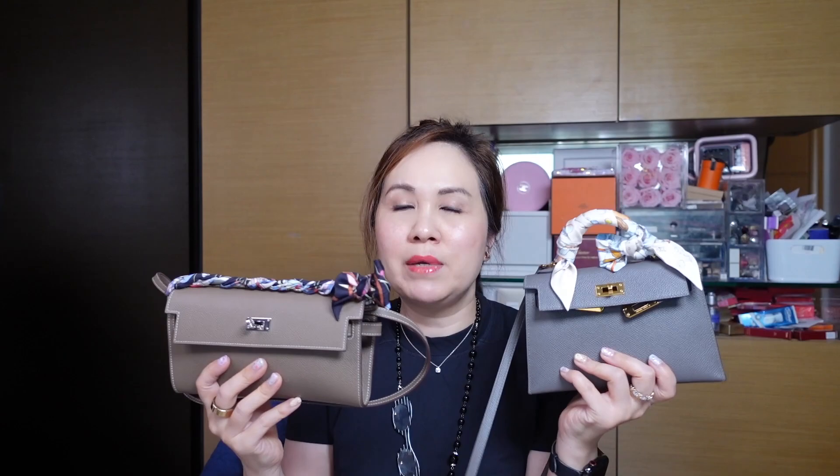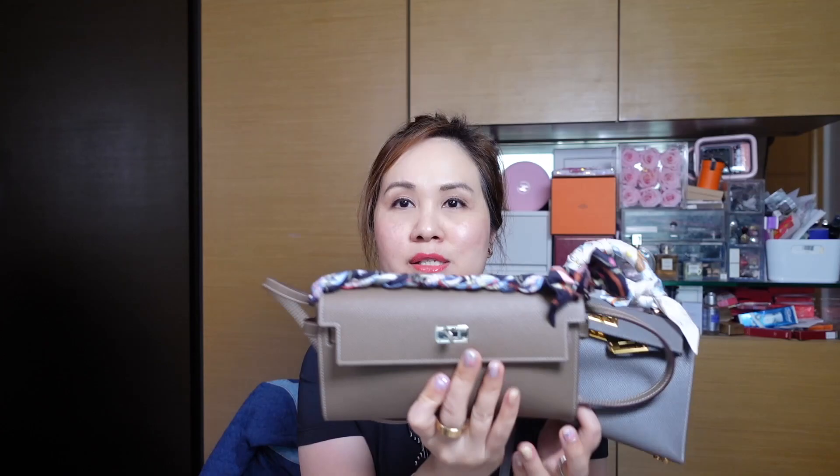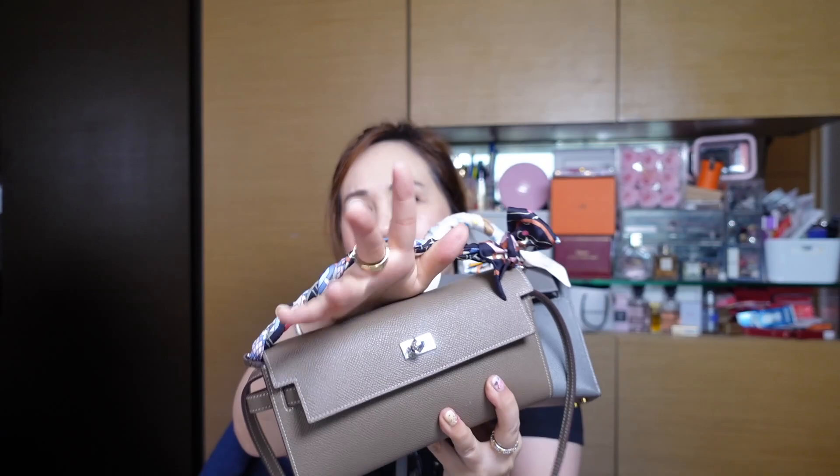Both bags have a detachable strap, so you have the option to use either as a wallet or as a top handle bag. For the Mini Kelly you can tie a twilly through the two hooks on the side and braid it to create a top handle — you can make it as tight or as loose as you like.